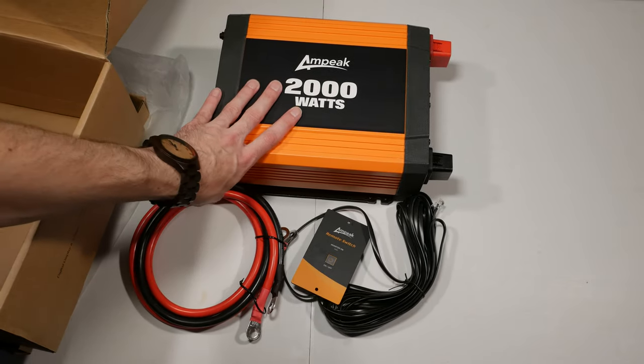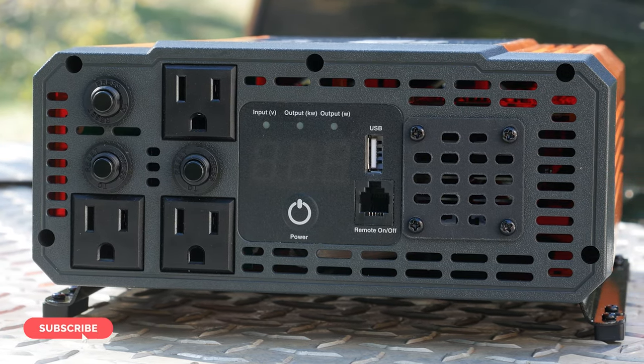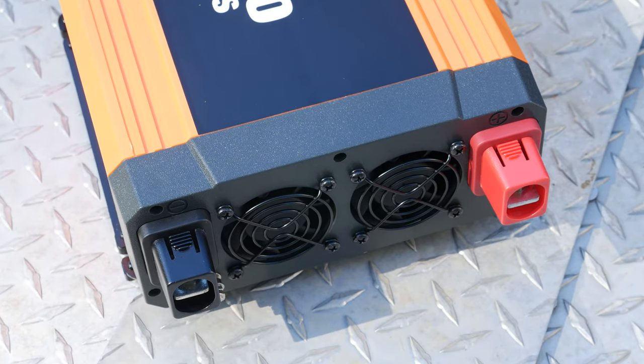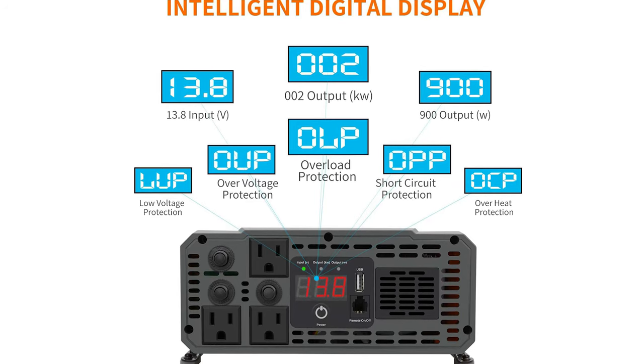2000 watts — we are about to go test this. Up close, this thing is really nice, and I'm really digging having three ports on the front with continuous 2000 watt power. This thing is ideal if you're looking to use a mini fridge, a microwave oven, or even small power tools with a 12 volt battery. You also have automatic shutdown protection for over voltages, low voltage, short circuits, and overheating. I have a skill saw out in the shop that I can test this out with, so let's head out there and see how well it performs.